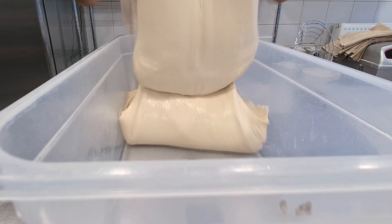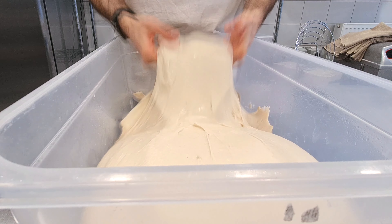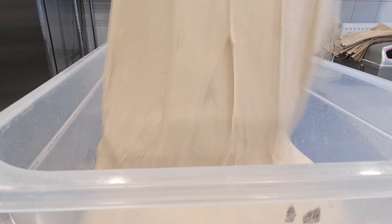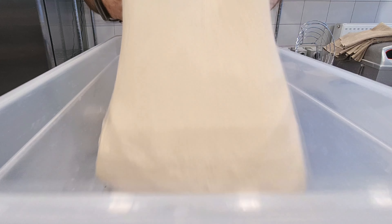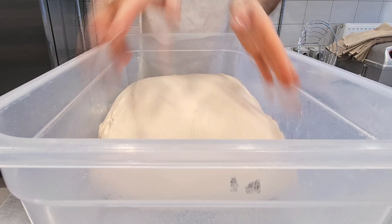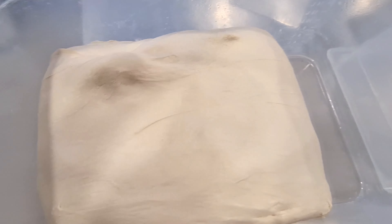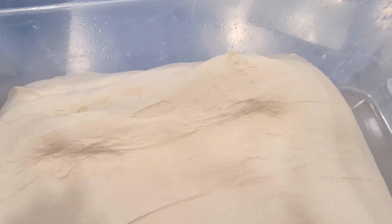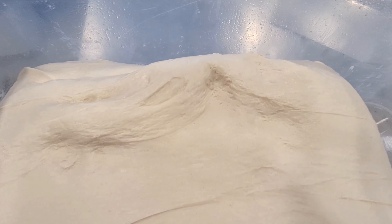How do you know if the fold is well done? By touching the dough — it has taken on a lot of strength, and when you pull it a little, it springs back. Then leave it to rest in the fridge for 24 hours at 4 degrees.